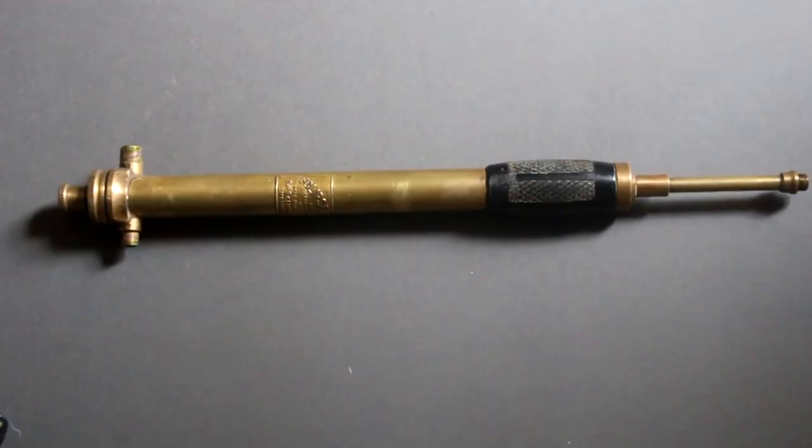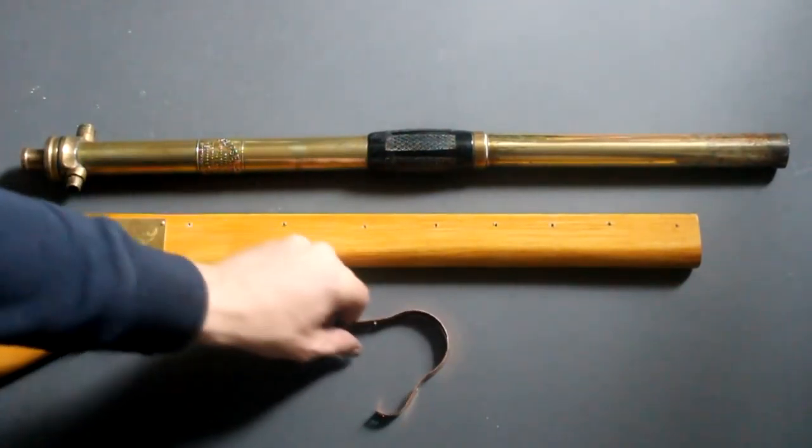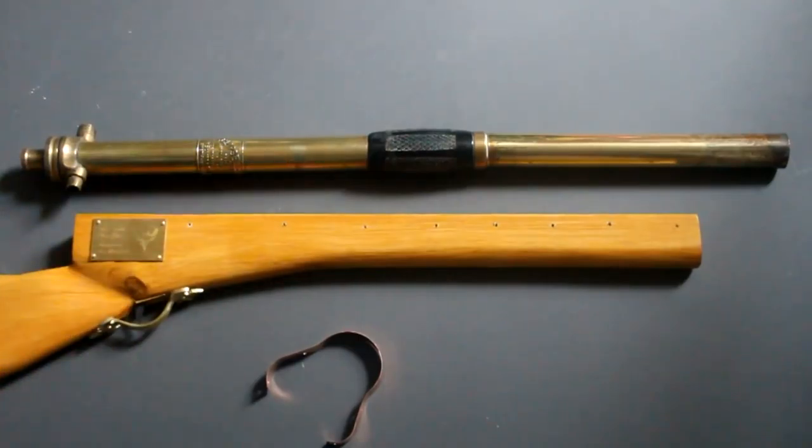The barrel for the piece is going to be made from a brass tube taken from a spraying unit. I've extended the barrel by adding a second piece of brass tube to the end of the spraying unit. I'm now going to attach this to the stock using some copper strips stretched over the top of the brass and screwed into the wooden stock.